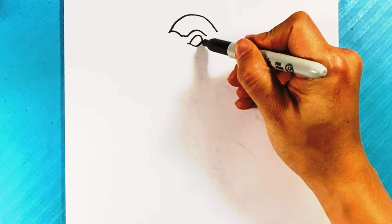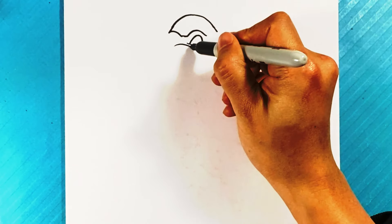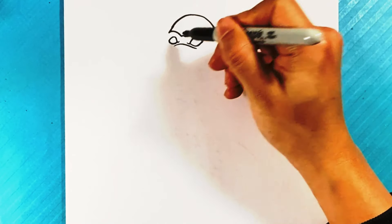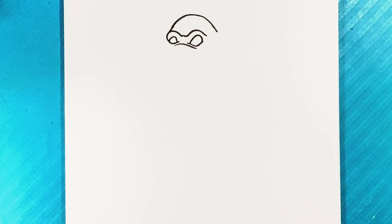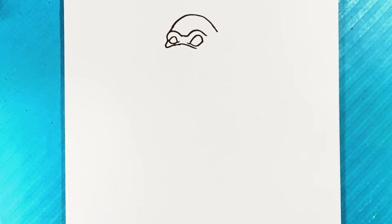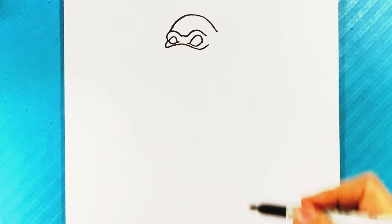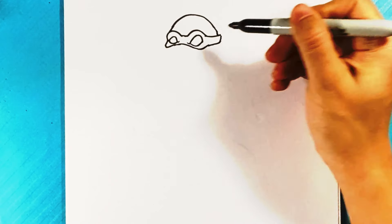I'm going to pull a line underneath — kind of looks like a peanut shape. Then a curve right here for the bottom of that ninja turtle mask, pulling down here. We're going to find the other eye on that end — curve around here, then out over here, down, pulling up. I'm going to continue to find the rest of that mask going right to the back of the head.